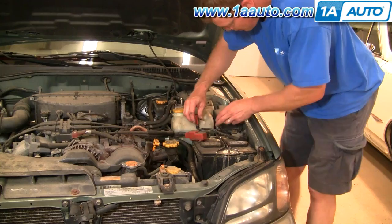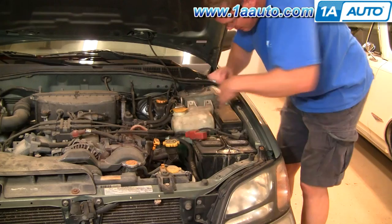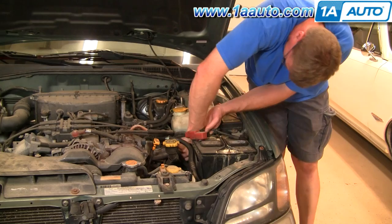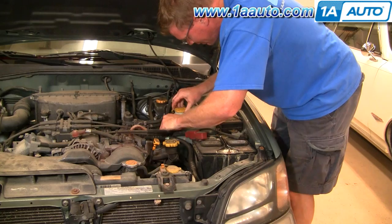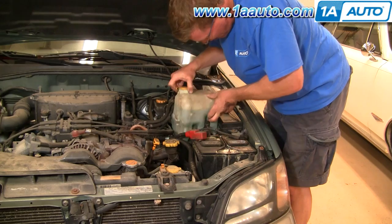I'm prying on the little tab on the connector and pull that one up and off. For the other one, sometimes the screwdriver works, sometimes you just have to get in there and really squeeze it with your hand and pull it off. Now you can start pulling the bottle up and out.